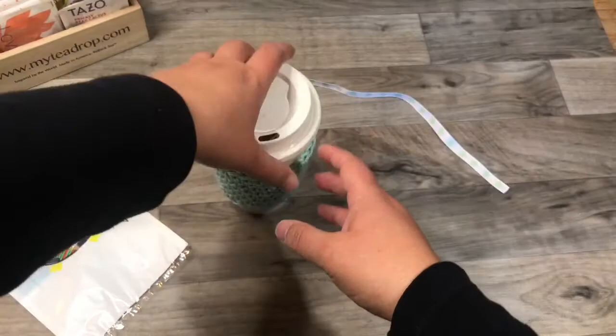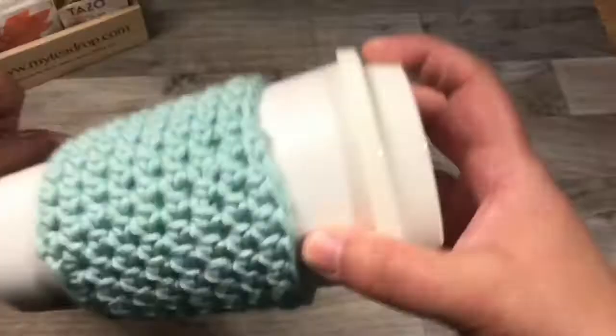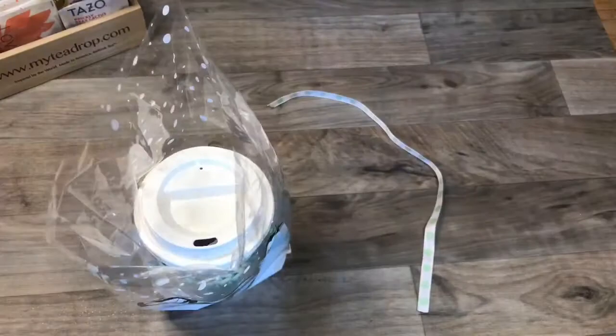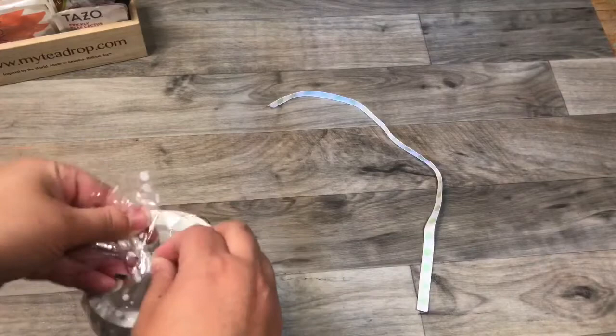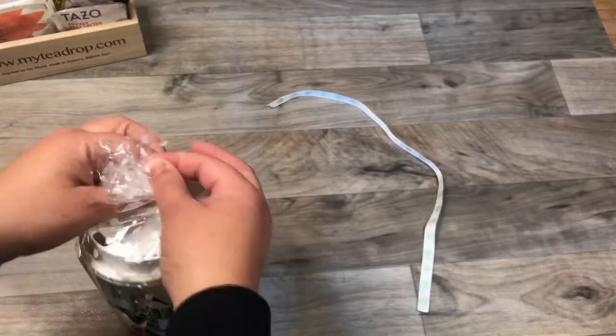Then you have your treat bag. I don't put any shred in here — I just put the cup in so it doesn't shake around. Pop it in the treat bag. The treat bags come with little twist ties basically. Grab it up, give it a spin — that gives you a good tight area to fasten the twist tie — then wrap it around so it doesn't show. Take the ribbon and tie a bow.